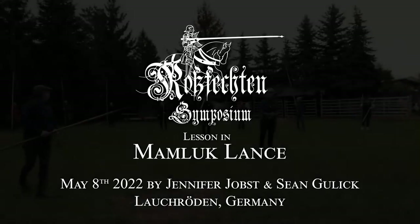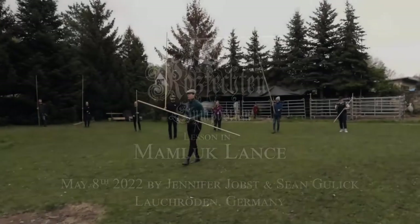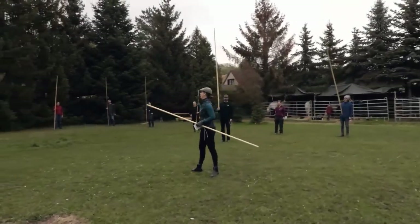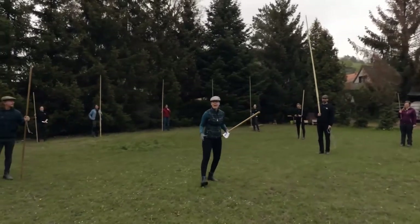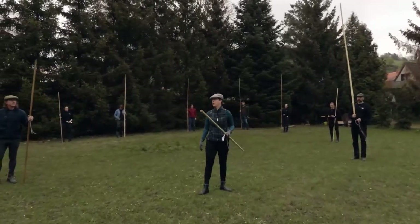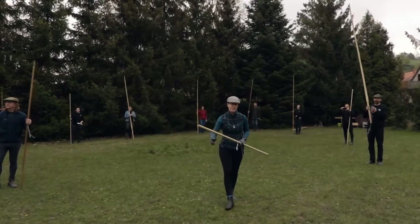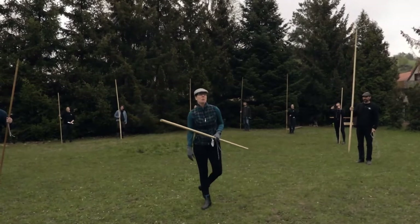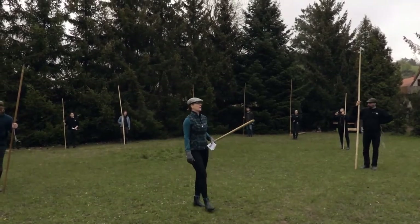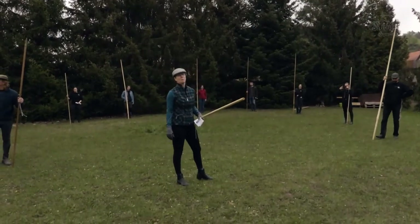Good morning everyone. For those of you who have not met me, my name is Jennifer Jobst, and we're gathered today to stab each other with lances. No, that's a different one. We're going to be practicing some lance handling techniques from a 14th century Mamluk Furusaya book.